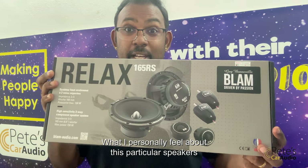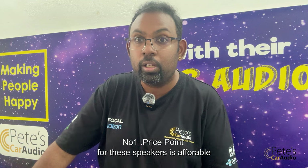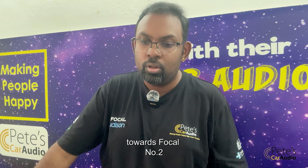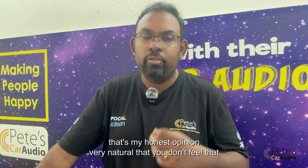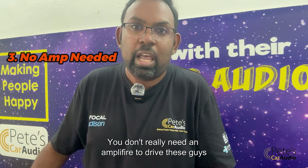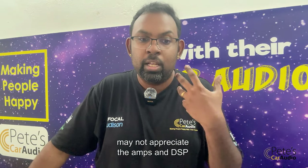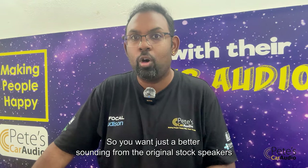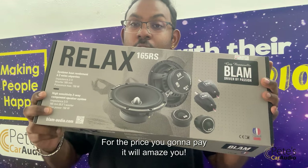What I personally think about these speakers: number one, the price point is quite affordable, knowing that the technology used is quite similar to Focal. Number two, the tweeter sounds very natural — that's my honest opinion. It's very natural; you don't feel any piercing through your ears. Number three, you don't need an amplifier to drive these guys. A lot of owners out there aren't into amplifiers or DSPs and just want better sound than their stock speakers — so look into this and it will amaze you for the price you pay.